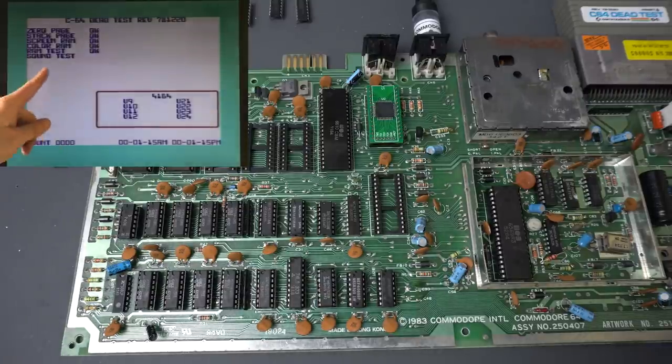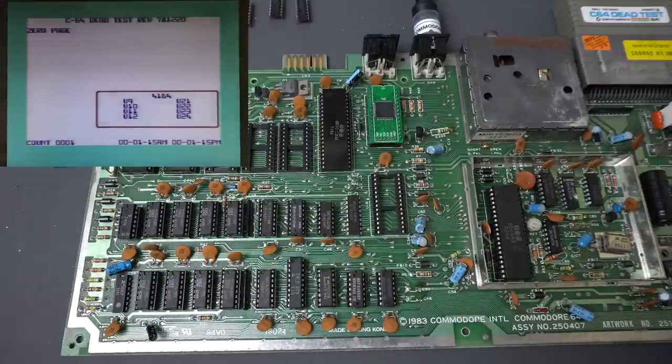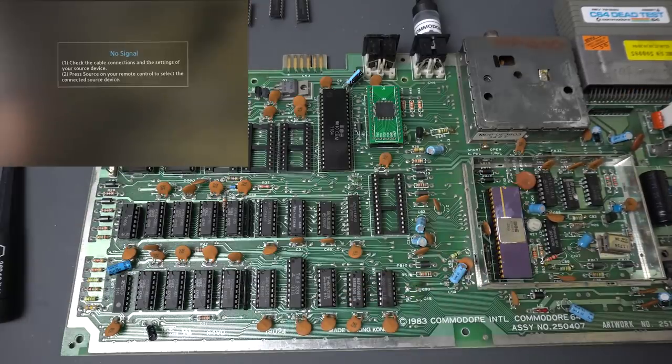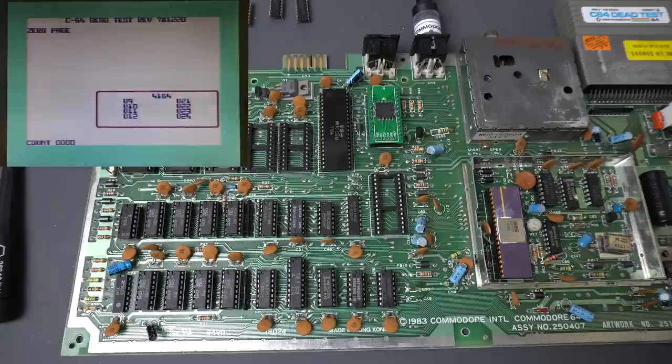Obviously we get to the sound test and we don't hear anything because the SID is missing. But everything else looks good and it just starts over again. Let's do it with the other graphics chip. Let's try it again — no flashing. That's good. And it looks totally fine.